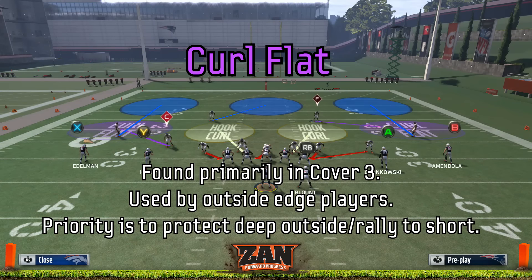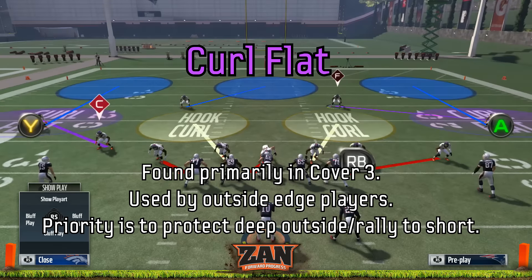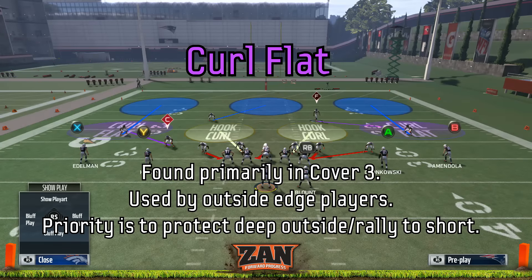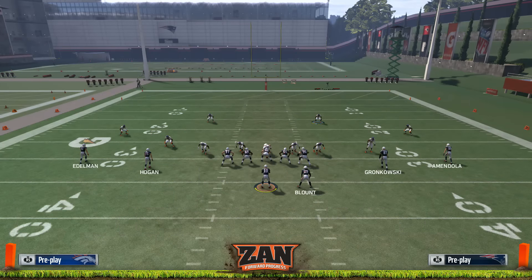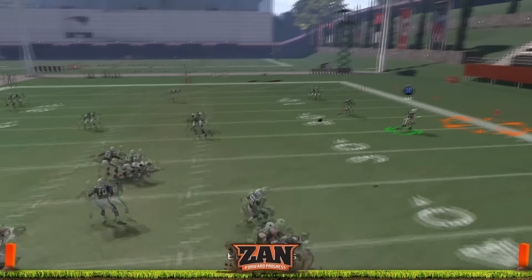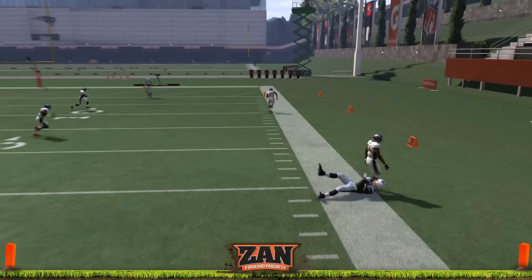A curl flat is found primarily in cover three and is used by the outside edge player. Its priority is to protect deep outside and then rally to the short outside. Note here how the curl flat is protecting deep to the outside and then rallies to the throw underneath.